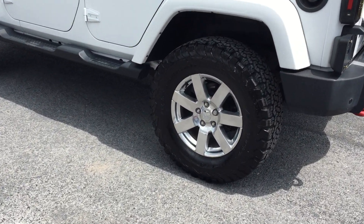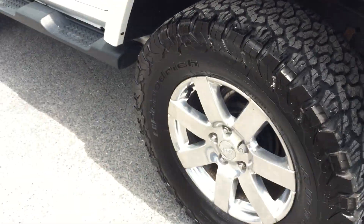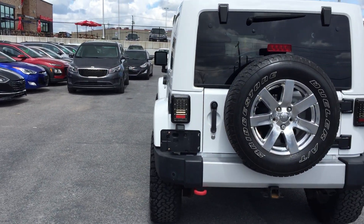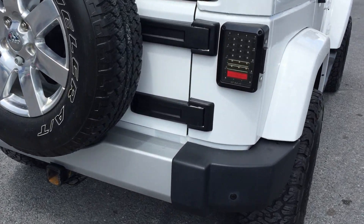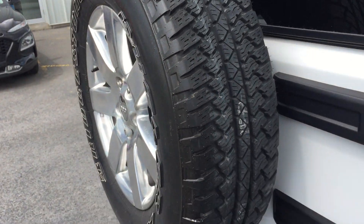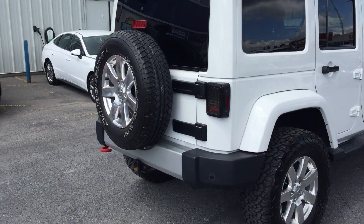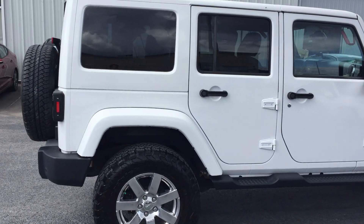It is a nice shape. Just arrived in on trade. Shows amazingly well. Let's take a look at those tires — they're like brand new. Look at the tread on there. Big tires. Finishing in a nice white. Got some really cool tail lights. Previous customer took really good care of it. Spare tire. The trailer hitch down there.